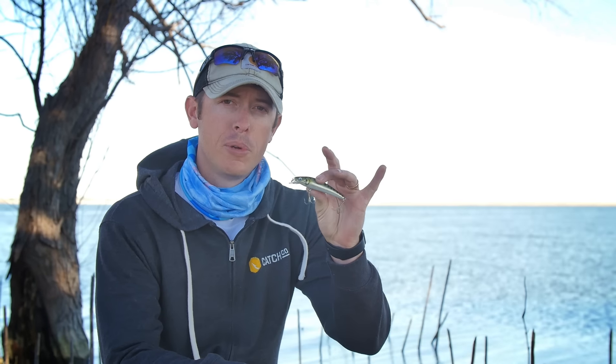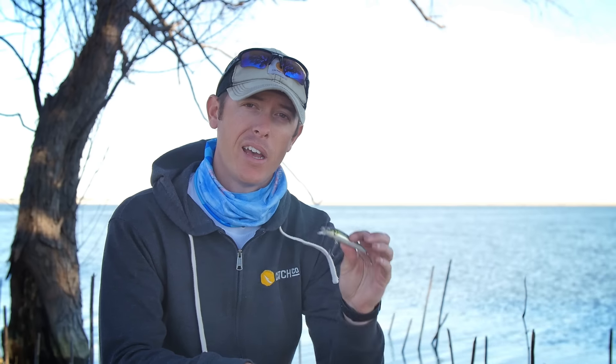This is a Lunker Hunt Kraken Jerkbait, designed for fishing shallow pre-spawn bass. I'm going to show you when and where to fish this. I'm Justin here for Mystery Tackle Box. Let's get into how you fish this.